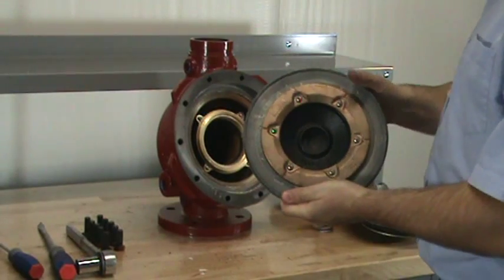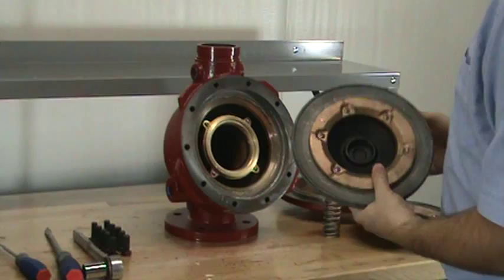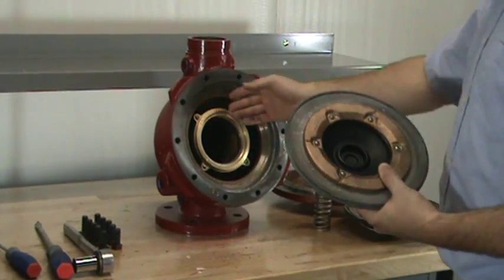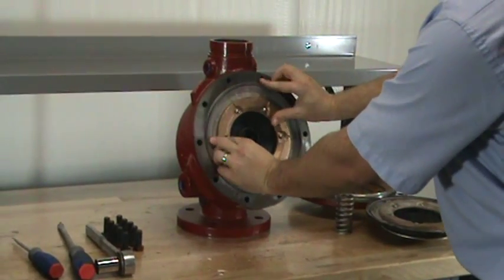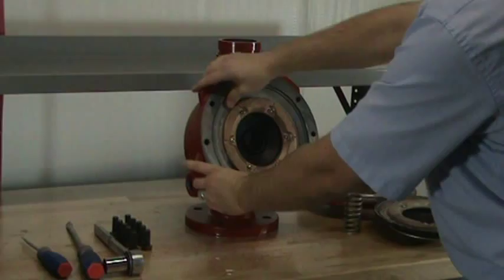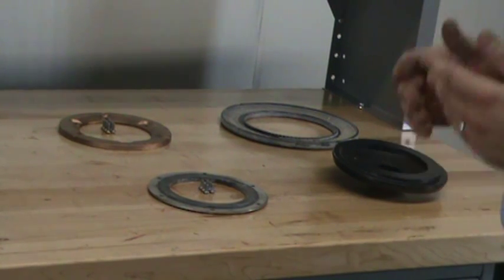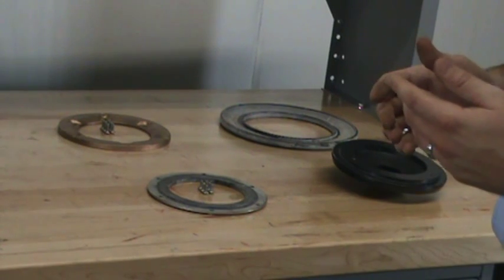When you order a new clapper assembly kit, it comes to you already preassembled. So in order to remove the old clapper and replace with the new one, it's as easy as pulling out the old clapper assembly and replacing it with the new. Each of the components of the clapper assembly kit are offered individually as well, as it is not always the case where you would need to replace the entire clapper assembly kit.